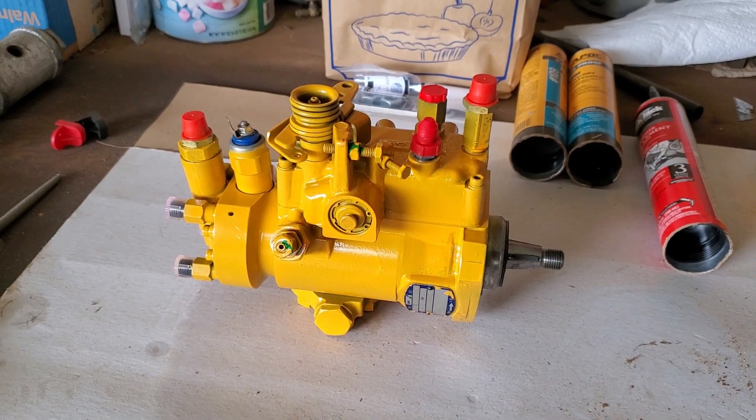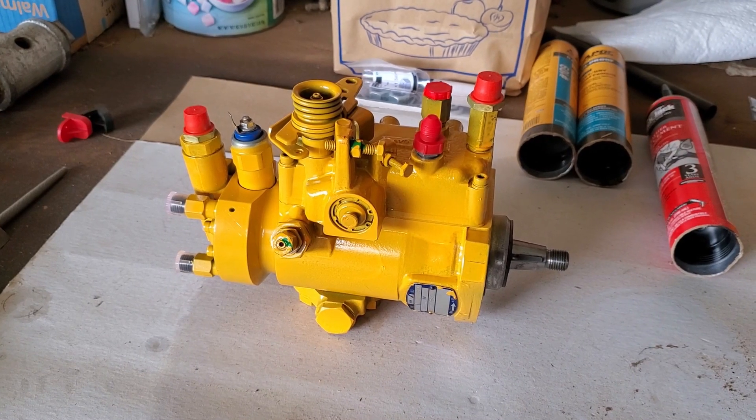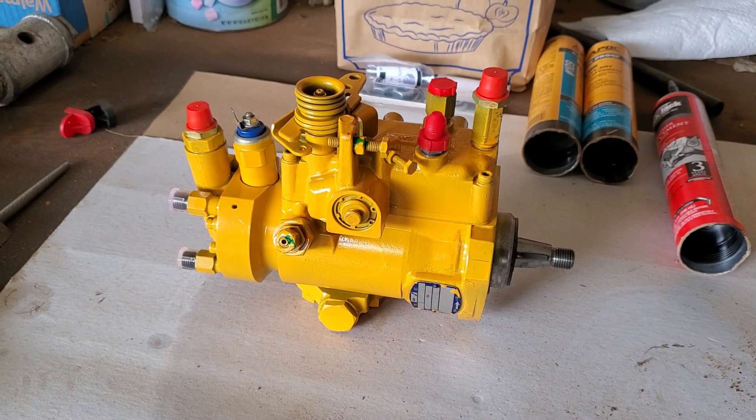There it is — one rebuilt fuel injection pump for the backhoe. Notice the shaft on the right side of the injector pump with the threaded end. This gets inserted from the back of the backhoe through a hole and meshes with drive gears from the crankshaft.